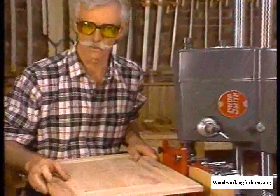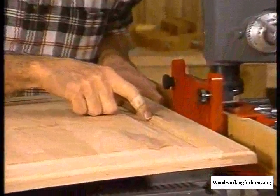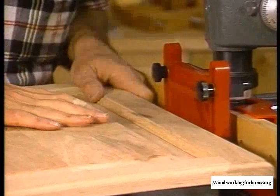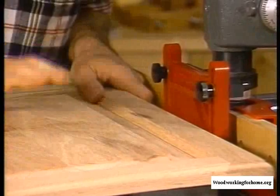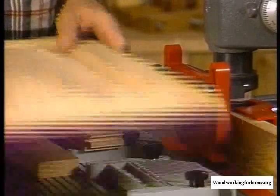One of the marvelous things about the Mark V is its ability to make genuine raised panel doors like this one. Look at this beautiful decorative edge here that's cut on the rail and stiles with a special cutter set up in the shaper, and also this raised panel which we cut on the table saw. Three setups and you can make a raised panel door like this.